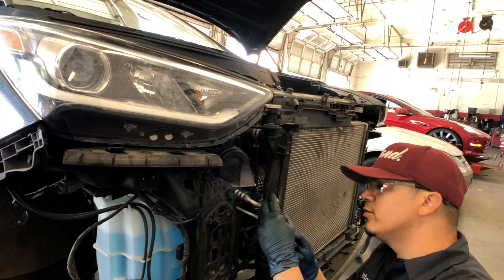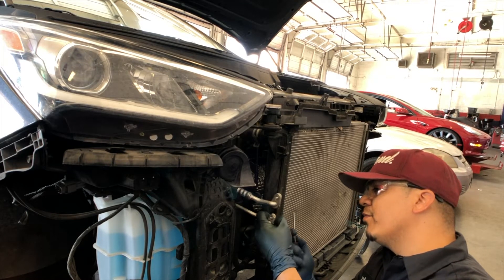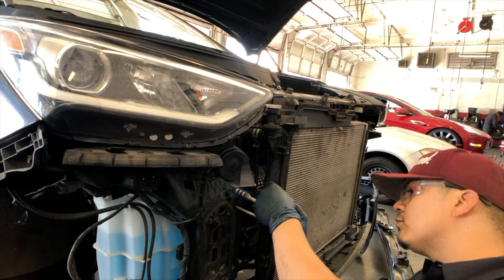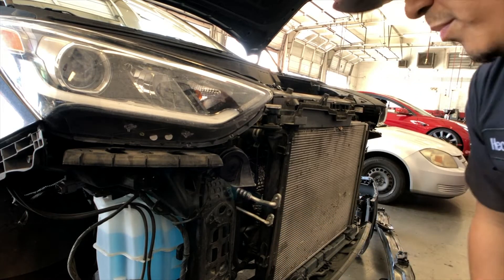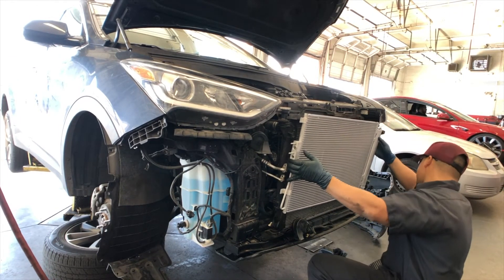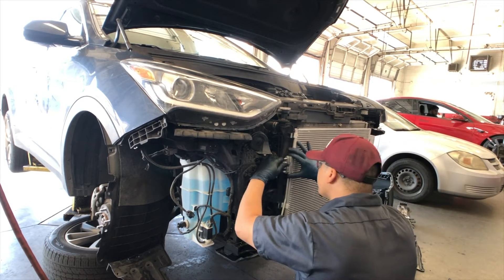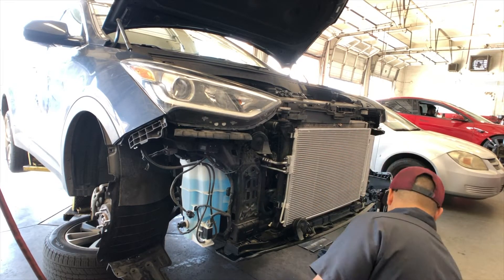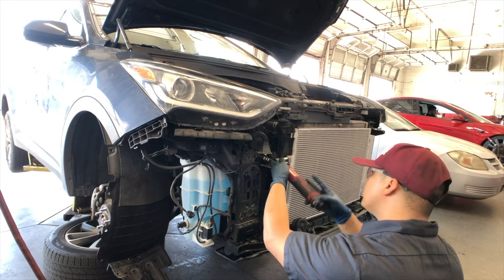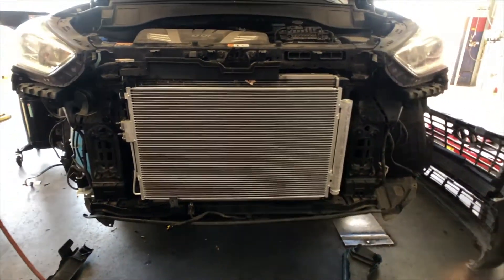It's always a good idea to replace your O-rings too — you're already in here, might as well change them out. Take them out, swap in new ones. Two new O-rings are going in right now. Now it's just a matter of dropping the new condenser in. New condenser is in — good to go.